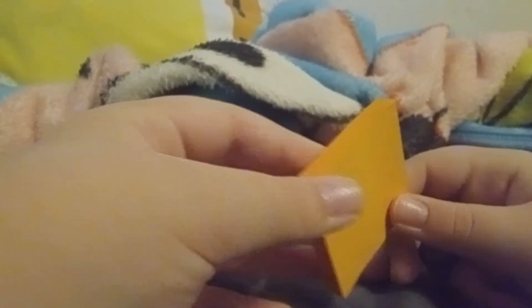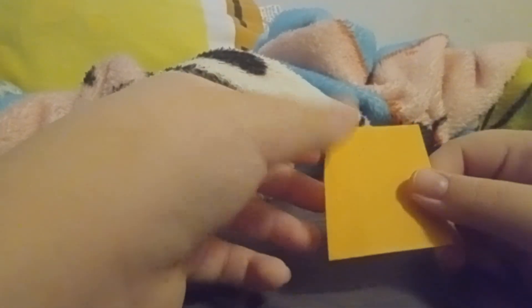Welcome back to another video. Today I want to show you how to make a mini paper airplane with a sticky note. Grab your sticky note — make sure to get a clean one — and make sure the sticky side is facing you.